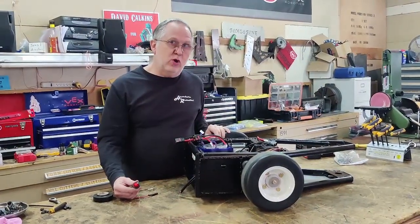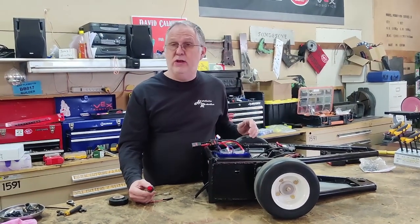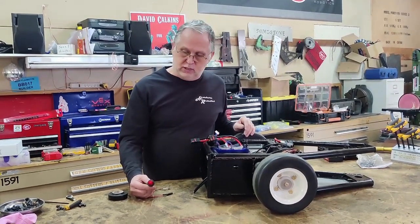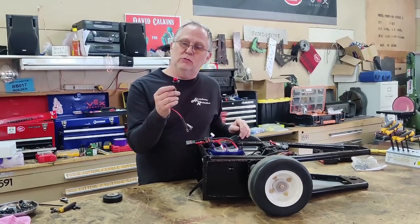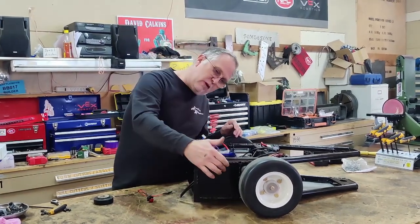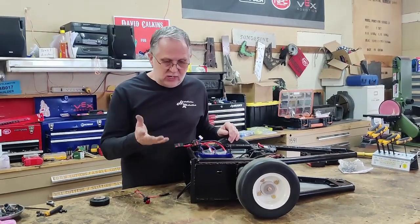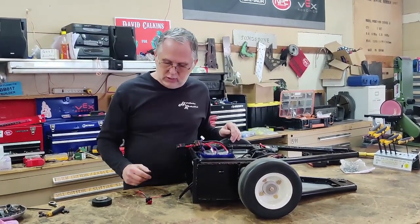One of the safety requirements for all combat robots is a power indicator — you need to have some sort of light that lets you know that the robot is active. I've got some fairly large LEDs for trailer marker lights; I like the bigger ones. I'm going to mount that right there into the wiring system so that every time it's active, you've got a nice big red light on the side to let you know that it's ready to go.